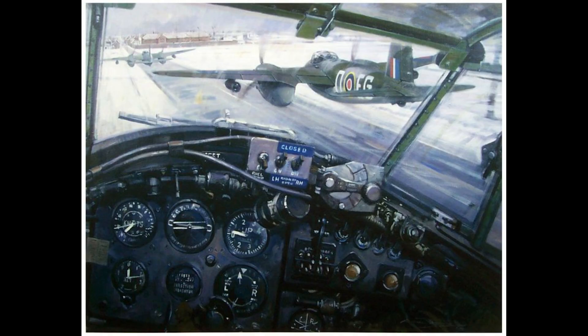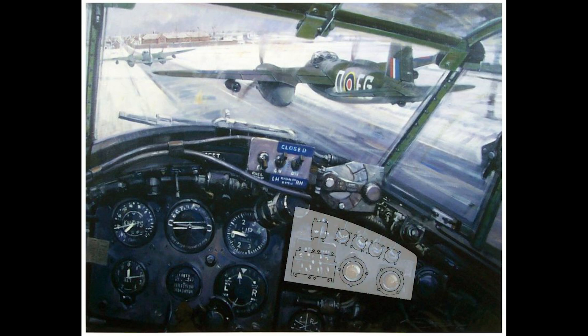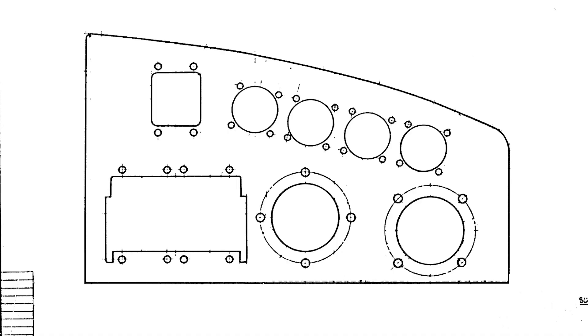This painting by Michael Turner called 'Amiens Attack' depicts the low-level raid of Operation Jericho. In this particular portrayal, we can actually see where this panel is located in relation to the flight instruments. The panel's cutouts will fit a range of controls for the aircraft.